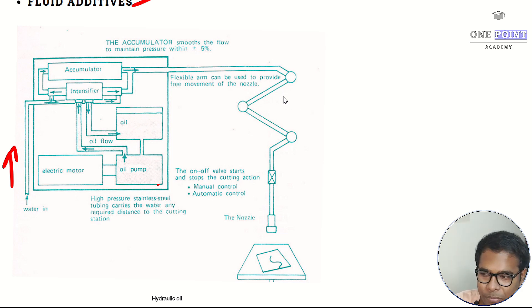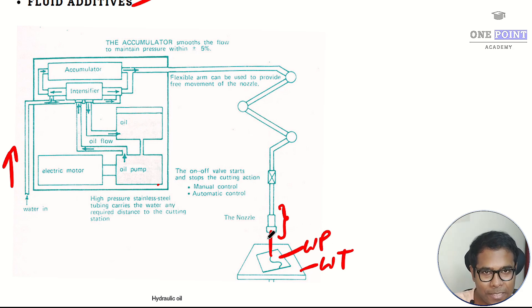The final high pressure water goes into a flexible arm with six degrees of freedom so it can move anywhere, and the high pressure jet exits the nozzle to strike the workpiece on the working table. An electric motor drives a hydraulic oil pump, which pumps oil from an oil reservoir into the intensifier — the oil is responsible for increasing the pressure of the supply water. A critical on-off valve situated just prior to the nozzle cuts off the water jet supply when machining completes or if any safety or failure issue arises, and can be manual or automatic type.